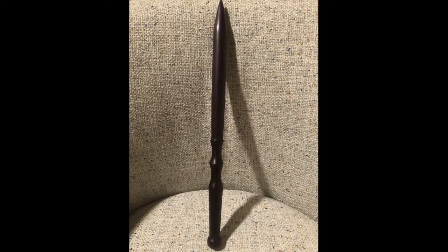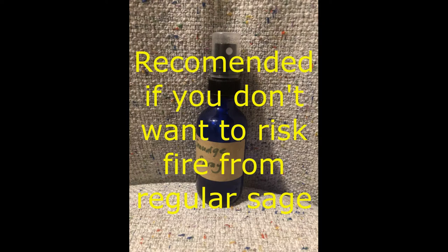You literally only need two things for this particular ritual: a wand and some smudge spray or liquid sage. Basically we will be applying this to my wand.